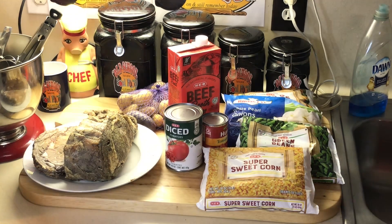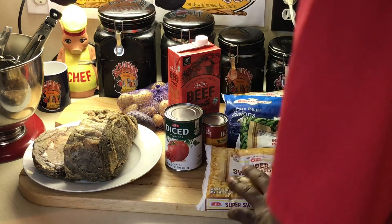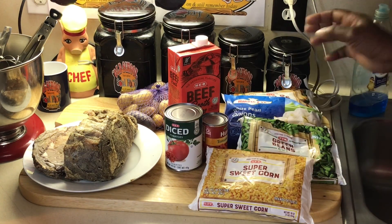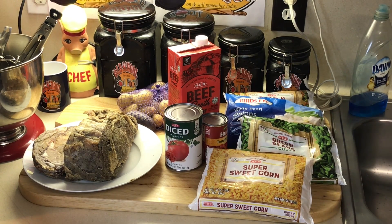I'm gonna cut this prime rib up into nice cubes. I got frozen corn, frozen green beans, frozen peas and carrots, frozen pearl onions, and some potatoes. I'm also gonna cut up some celery and put it in this.